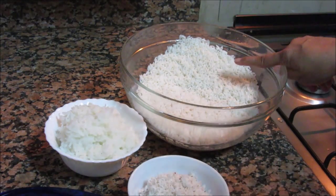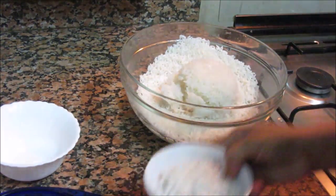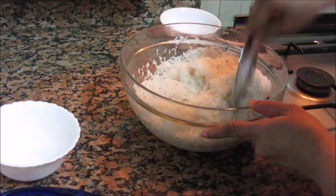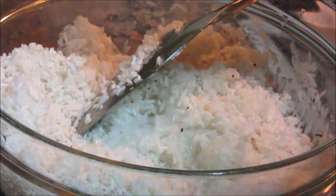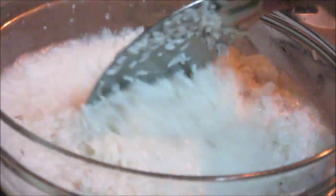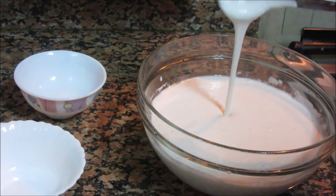Drain out excess water from the soaked rice. I have drained out all the water. Now I am going to add the cooked rice and the freshly grated coconut and mix it together nicely. Now I am going to add fresh water, about 2 cups. Now I am going to grind it in a mixer for a fine paste. After grinding, this batter is ready. This batter is way thinner than dosa batter.